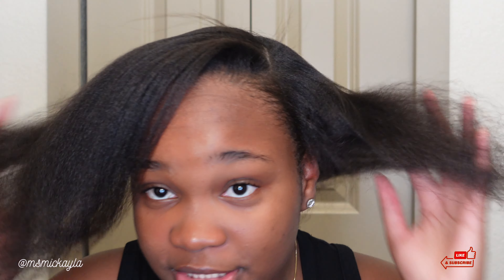I finished blow drying and it's pretty straight for the most part. What I'm going to do is put it in medium-sized sections and just pass my flat iron once. I have my flat iron on 295 degrees just to smooth it a little bit, but my roots are very straight.